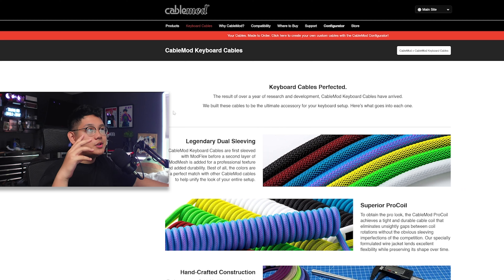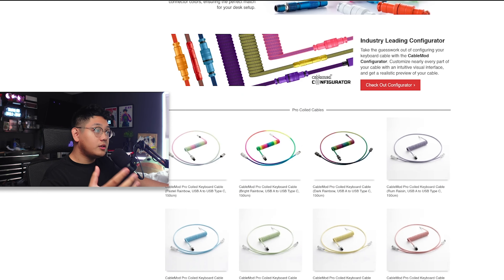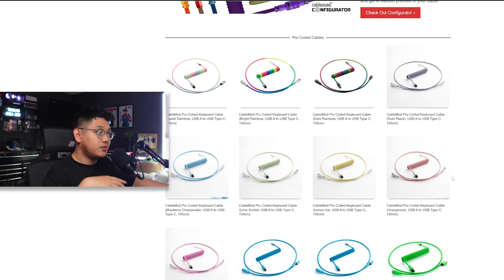Alright, so we've unboxed several CableMod cables that were sent to me, and honestly they look absolutely amazing. Out of five of them, three were actually customized by me on their website, so I'll be going over how I customized my cables and show you guys how easy it is to make your own custom cables with the CableMod interface. So the first thing you want to do is go to cablemod.com and click on their keyboard cables tab, which brings you to this amazing-looking interface showing how they make their keyboard cables — their sleeving, pro coils, and how they handcraft everything. They also have preset cables already made that you can just go ahead and buy from their website.